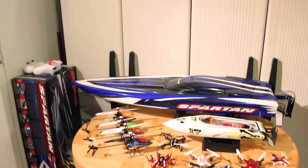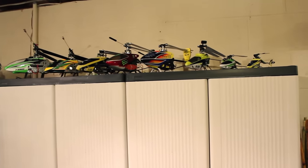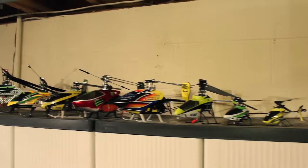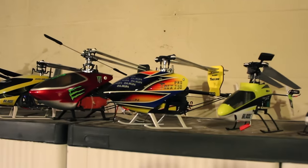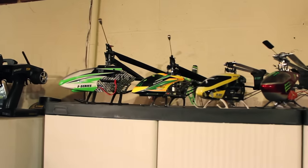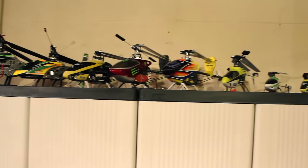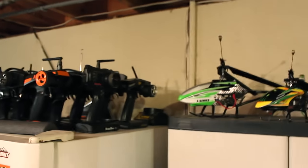Up here is my smaller helicopter collection. I've got a bunch of them, from the Nano CPX on down. There's my T-Rex 250 DFC — love it — and some of my beginner ones over here which basically trained me and helped me move on to the bigger boys, which you'll see later.